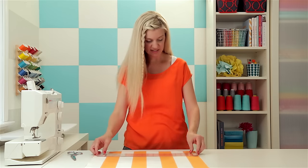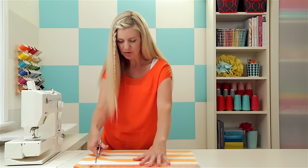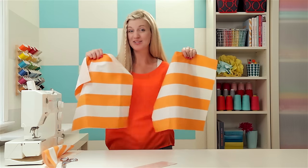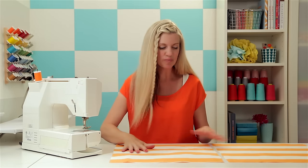Let's cut two squares. I'm going to use a ruler to measure 16 by 16 inches. I start cutting, then move my ruler down a little bit and cut a little more — that's my go-to method for cutting a straight line. There you go: you have a front and a back to your pillow. Let's sew them together.